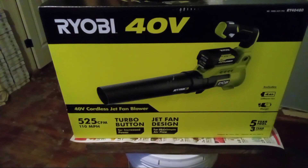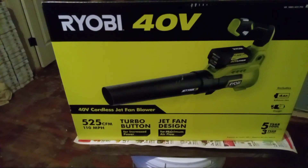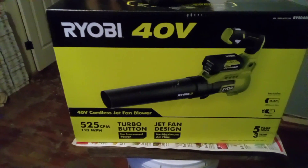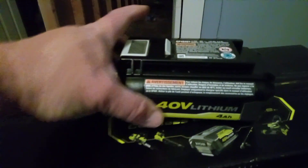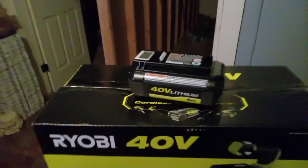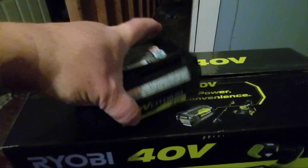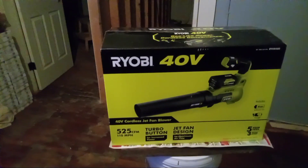Yes, with the turbo button and the jet fan design — the 40-volt Ryobi cordless jet fan blower, don't be mistaken. I did take the battery out because I've used it multiple times for my lawnmower. I was out there mowing and this battery was in there. I mowed for a bit, ran out, and swapped the battery.